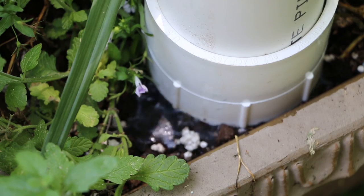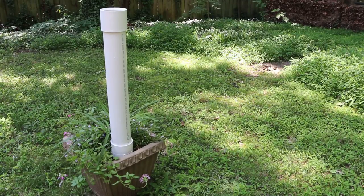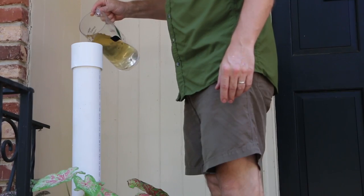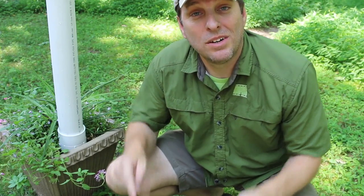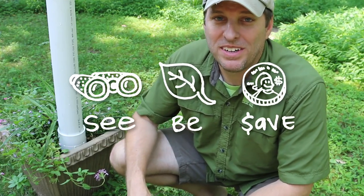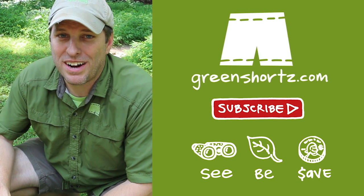One note: prolonged exposure to direct sunlight can cause the internal temperature of the worm tower to be too hot, causing the worms to move out or die. See the notes in the description for a few simple ways to manage heat. Well there you have it — the movable patio garden worm tower. Please let us know in the comments if you've had success using this design, especially you Mr. Coleman. As always our mission here at Green Shorts is to help you see green so you can be green and save a little green by doing it yourself. Please like, share, and subscribe for new DIY videos every Friday. Thank you.